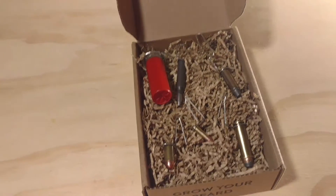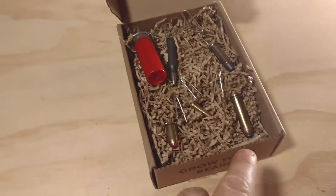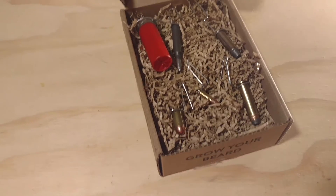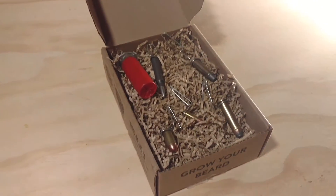Behold, you've got your 12 gauge, your .223, your .38 Special, your .357 Magnum, your .22 Long Rifle, and your .380 Auto Christmas ornaments. Why, yes, I think I will adorn my face with such festive decorations.